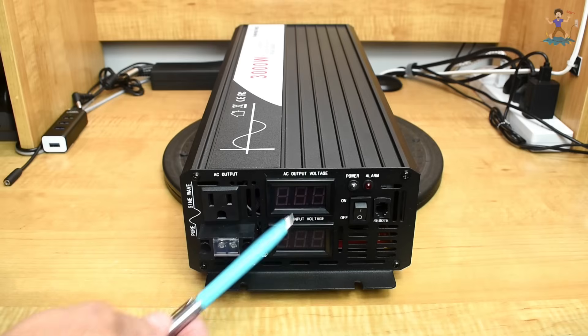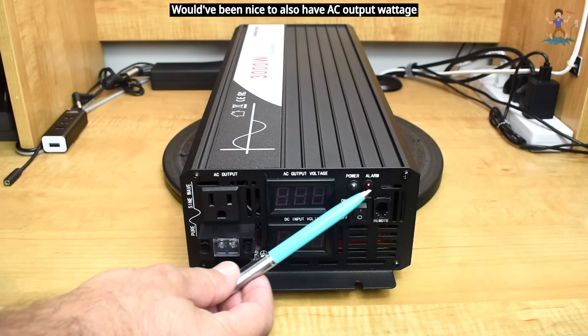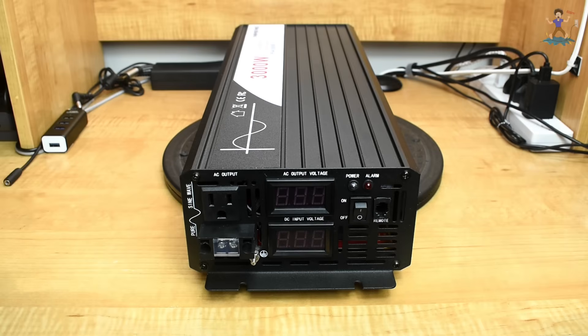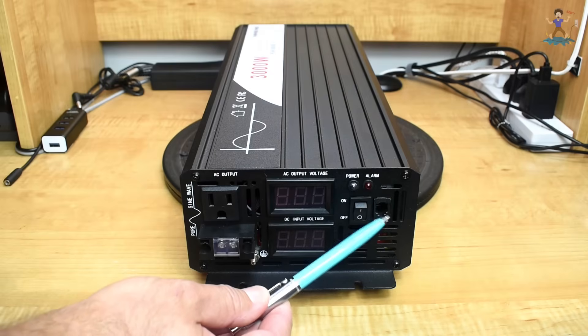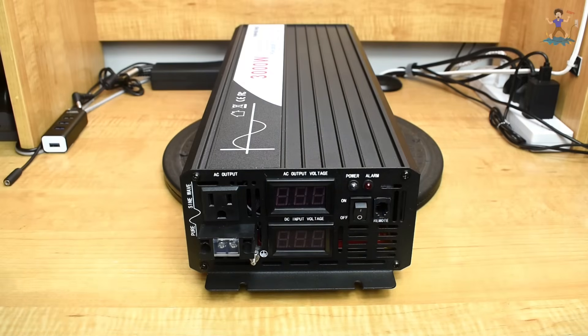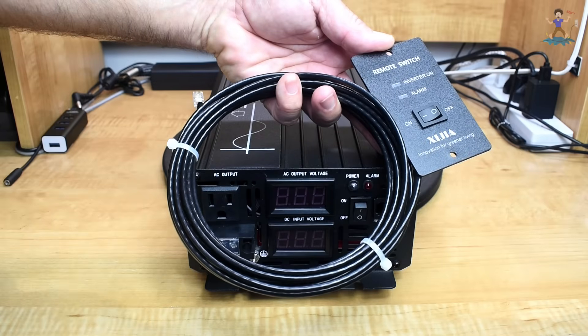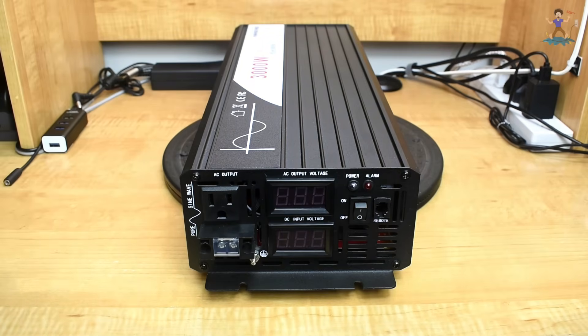This unit shows you the AC output voltage and the DC input voltage. It operates very similarly to the reliable inverter in the way the alarm is set up — it has low voltage cutoff, high voltage cutoff, over temp, and all those features. It also has a modular jack to plug in a remote cable panel, which you can mount so you can turn the unit on as soon as you walk into the room.